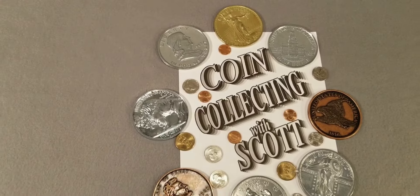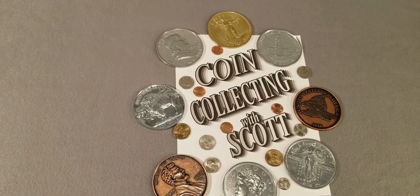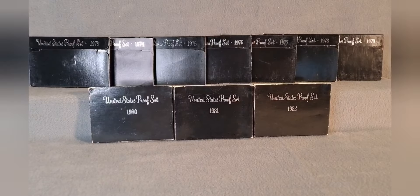Welcome to Coin Collecting with Scott. Hello everyone and welcome back to the channel. Today we're going to take a look at an era of proof sets from the United States Mint that not only had multiple packaging changes and multiple coin design changes, but also had something very special at the end. Let's take a look at ten years of the black box proof sets from 1973 through 1982.